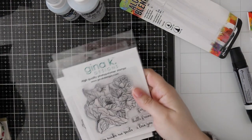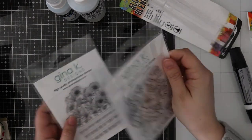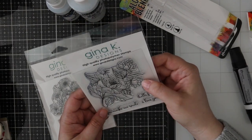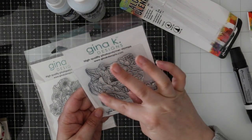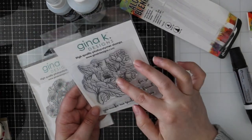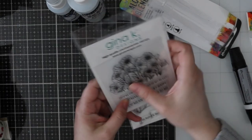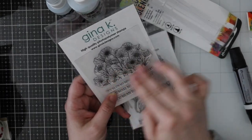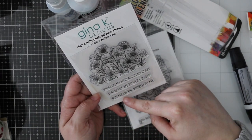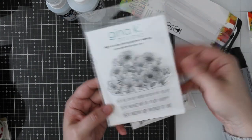Speaking of Gina K, I also got the You Make Me Smile stamp set — isn't that gorgeous? It has sentiments like 'For you,' 'Hello friend,' 'I love you,' 'You make me smile.' And then I also got the On My Mind and In My Heart set — all these flowers on a line with sentiments like 'You're on my mind and in my heart,' 'You make me so very happy,' 'You mean the world to me.' So pretty.